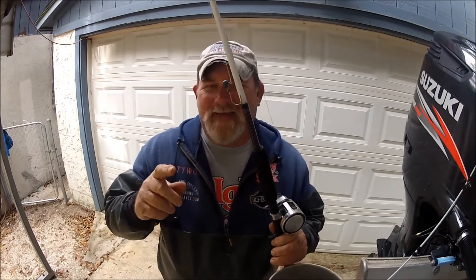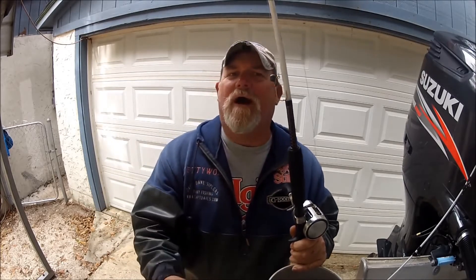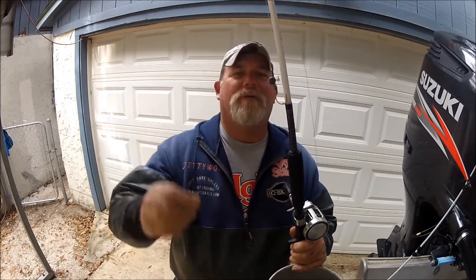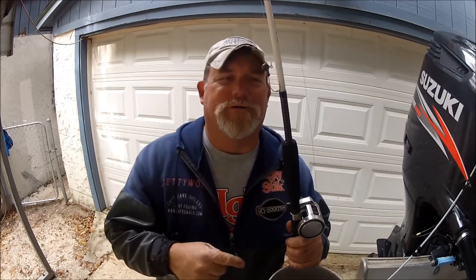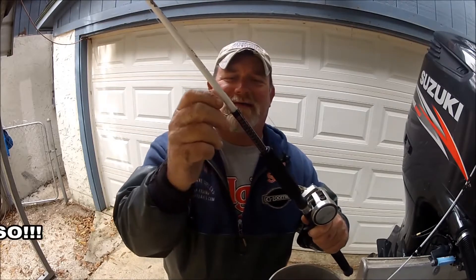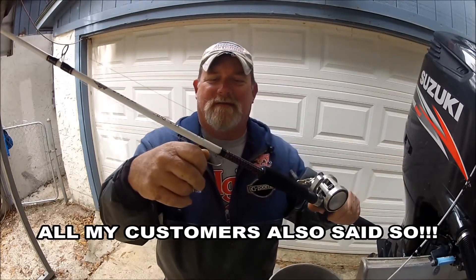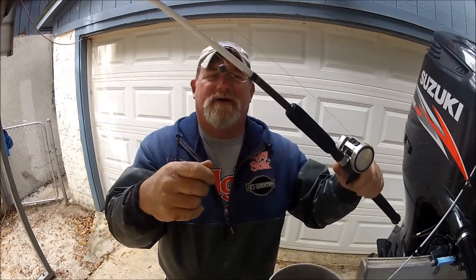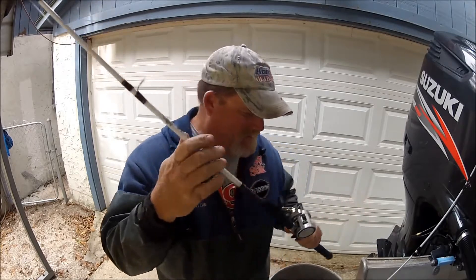Here's what they did — they actually listened to customers. Shakespeare listened. It took them a long while, but they listened, and I'm absolutely ecstatic. I even talked to a guy from Shakespeare and said the exact same thing: why don't you take the hook holder and put it on the bottom of the rod? Because the hook holder used to be on the side, and the line grabs it constantly.